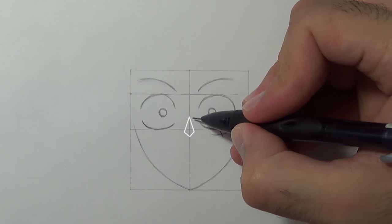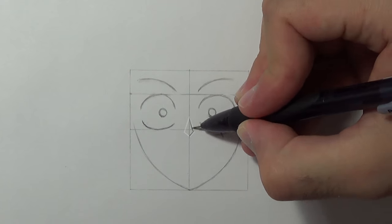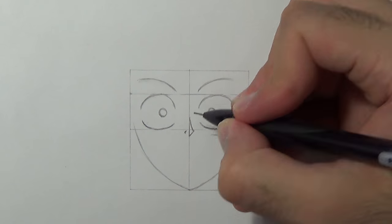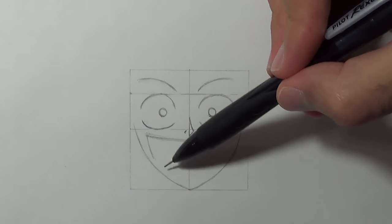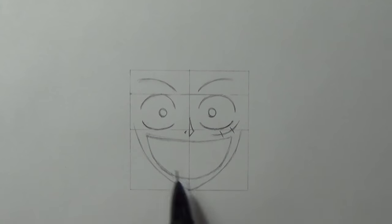Then I'm gonna draw the nose which kinda looks like a rhombus — the light will come from the left side so the shadow area will be on the right. Now we're gonna give him that big smile and add a curvy line to indicate his teeth.